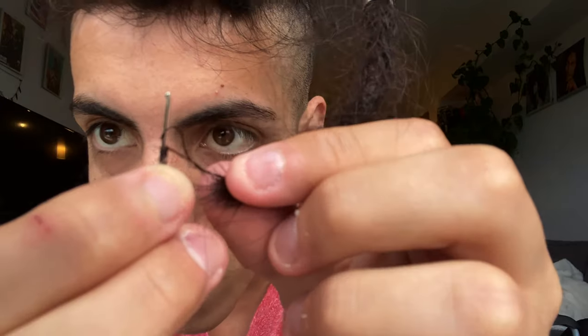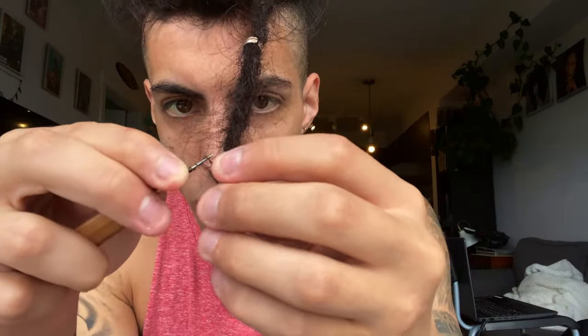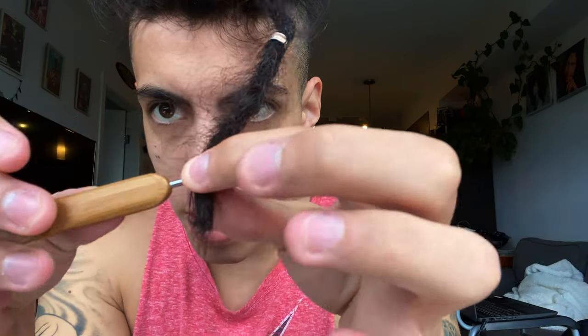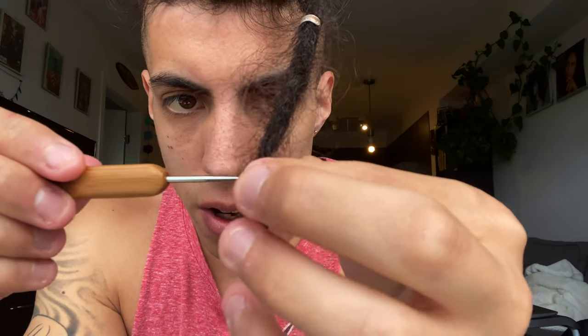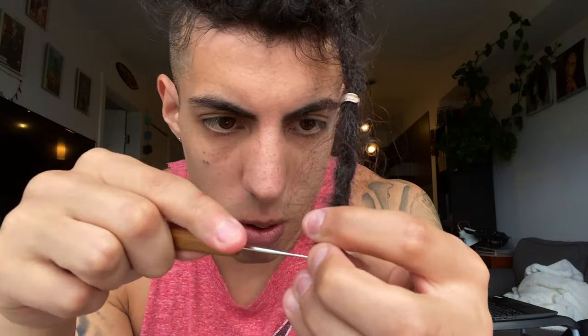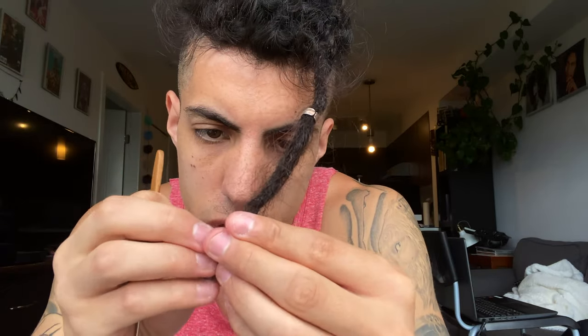Once you have it wrapped around like this, you just push that crochet needle right through and grab — make sure you grab the hair so they don't get stuck. Now you're just pushing it through. You can crochet them as much as you want so they stay.